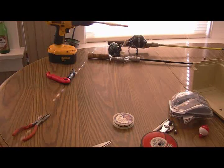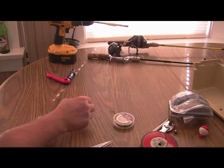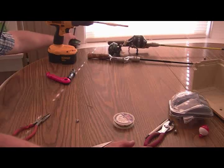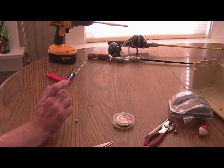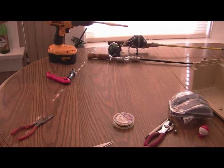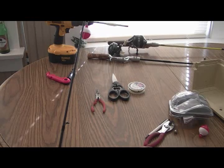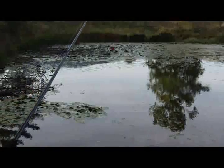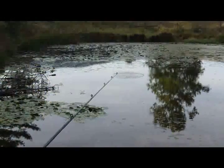We got it all rigged back up with a split shot, hook, floater, and the 12-pound Berkley Trilene XL Smooth Casting Low Visibility Green, which is my favorite line. Let's run down to the pond again and try this out. I can already tell that this line is going to be a lot better — it casts just fine.